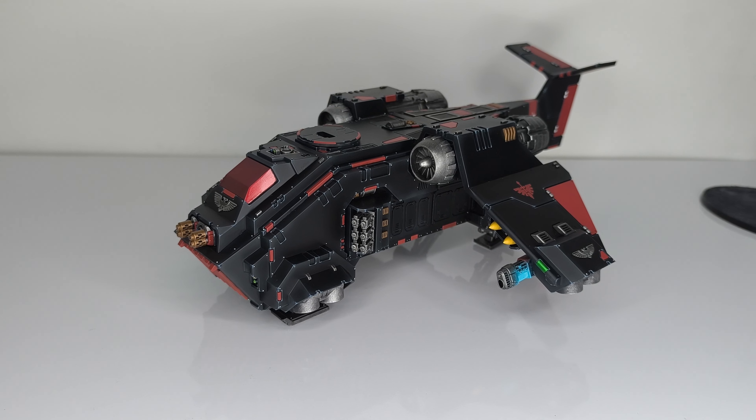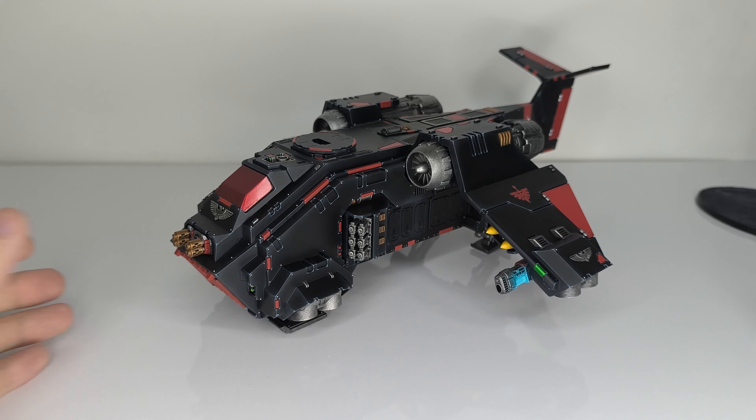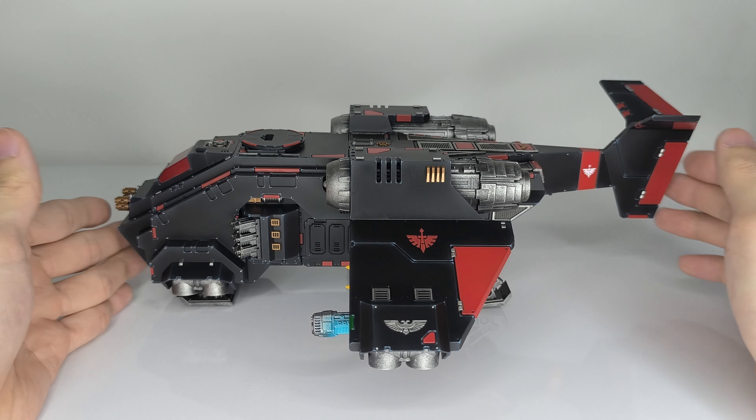Hey, what's up guys, Xper here. Today I have the Stormraven Gunship in my Dark Angels color scheme. This is one of the bigger flyers — the biggest in the Space Marine range.